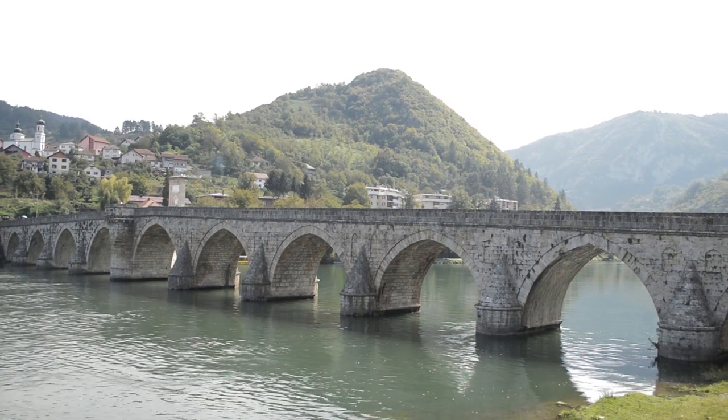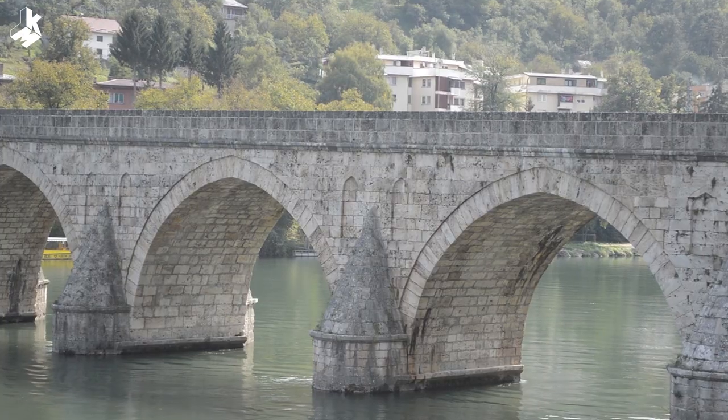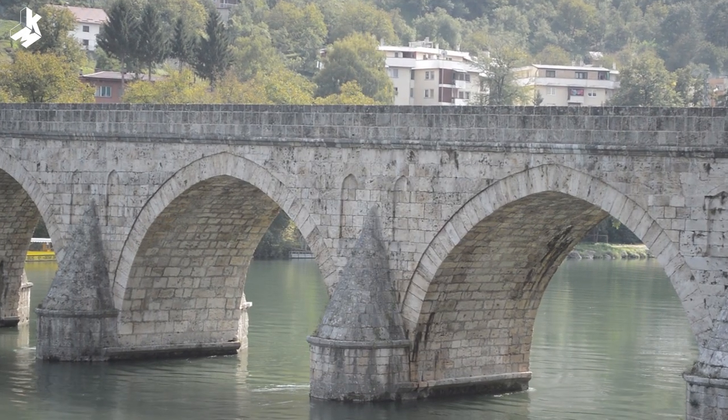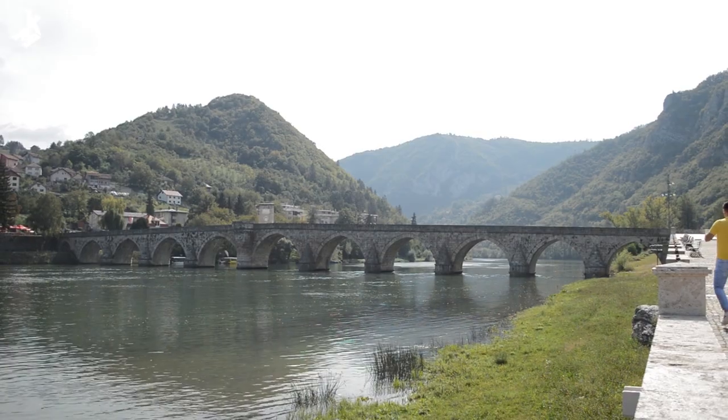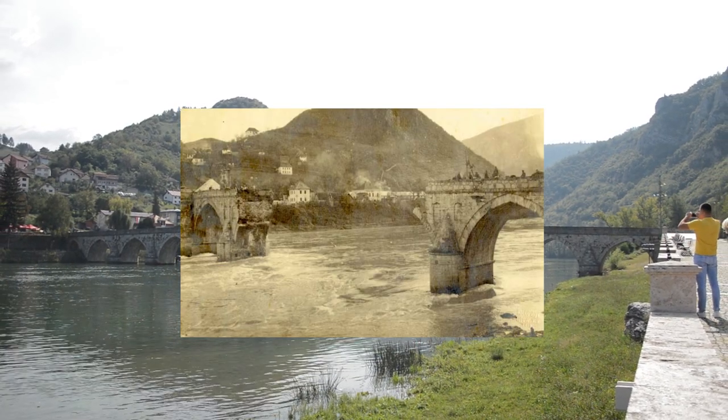The bridge is located in Visegrad in the east of Bosnia and Herzegovina and it was opened in 1577. It was designed by Ottoman architect Mimar Sinan. It was damaged many times but subsequently restored.